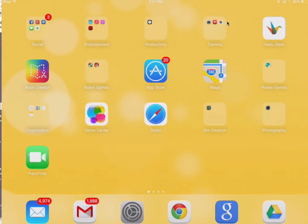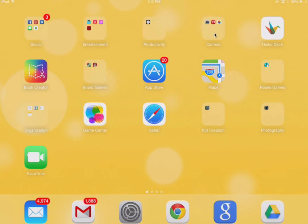Okay my friends, this quick tutorial is going to show you how to back up your iMovie projects on your iPad to your camera roll so that we can later upload them to Google Drive. So let us begin.